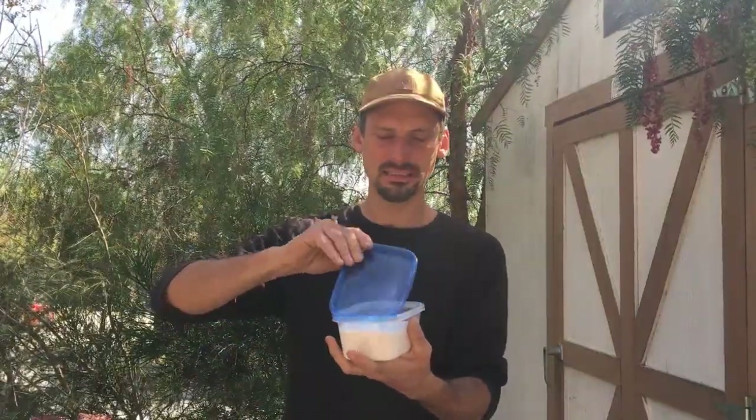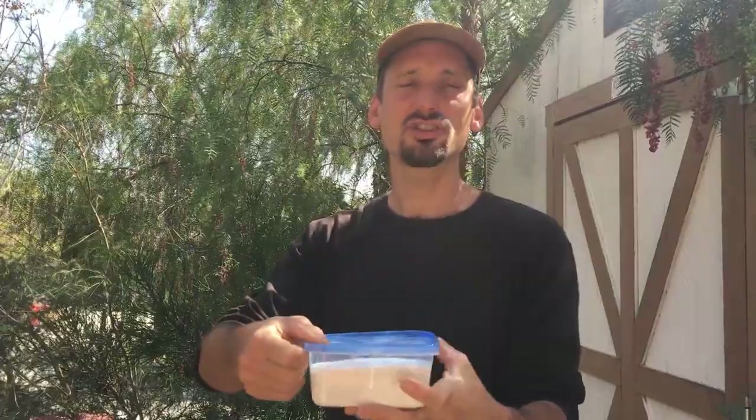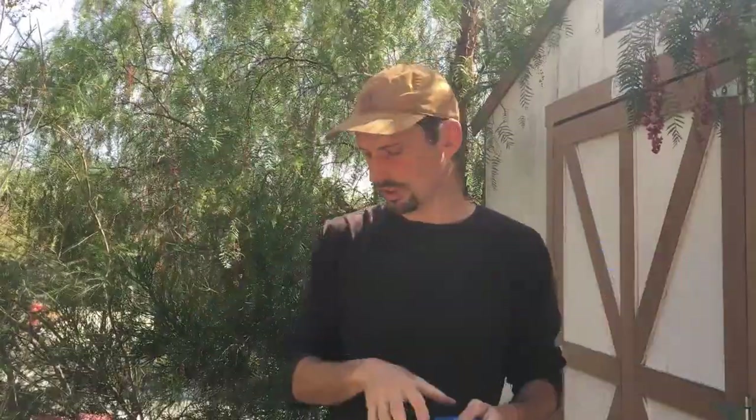PAM is polyacrylamide and it's this powder — it looks like sugar. When it touches water it dissolves and becomes sticky, kind of slippery and snotty. This stuff is a super long molecule, and what it does is connect different particles of soil together in a process called flocculation — it creates flakes that, when aggregated together, settle out of solution.